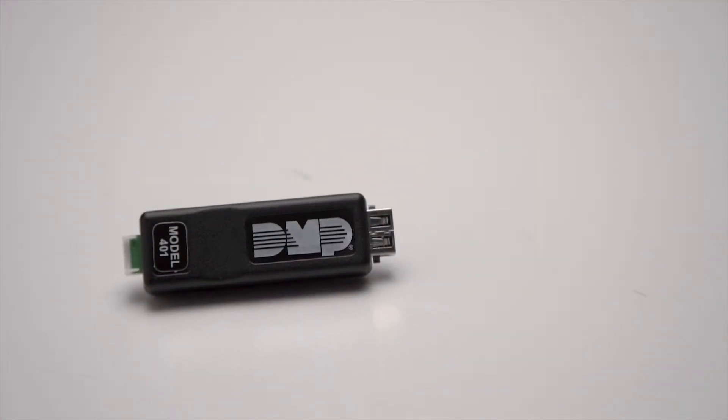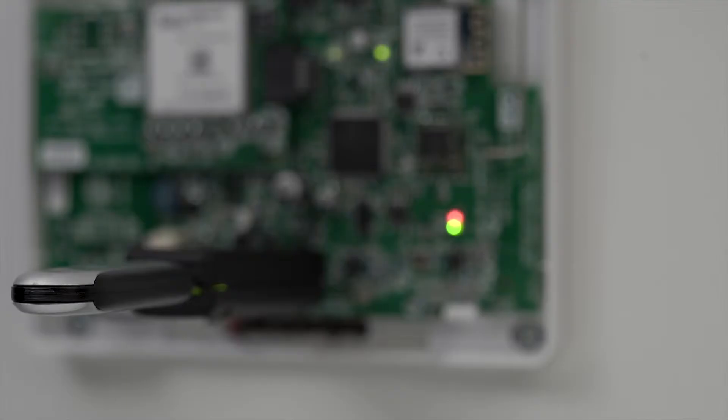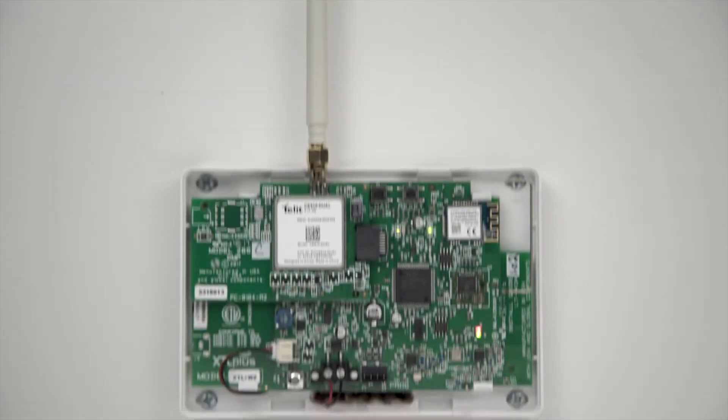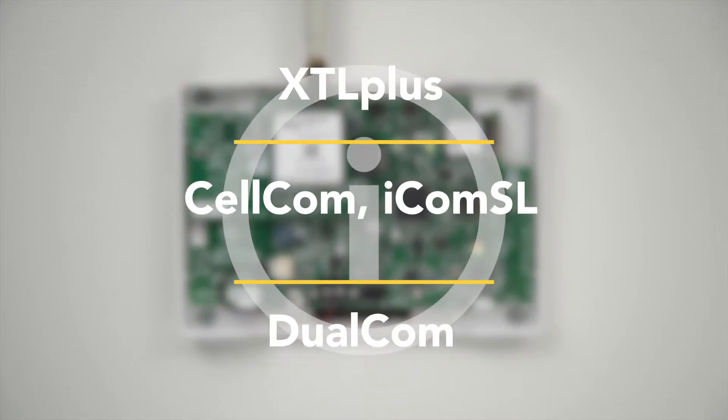The Model 401 USB Flash Module allows installers to quickly and easily update panels using a USB flash drive. Here's how to use the Model 401 to update an XTL+, ZELCOM, ICOM SL, or dual-COM communicator.